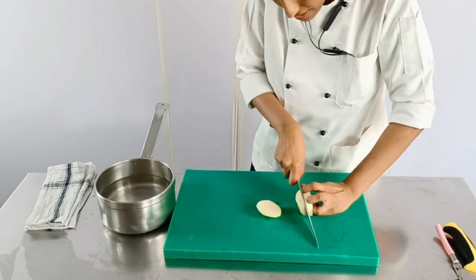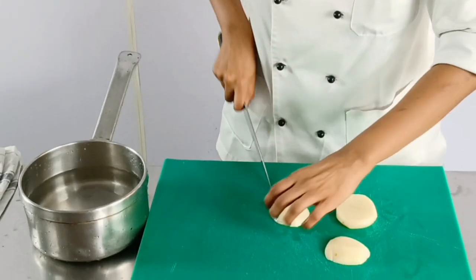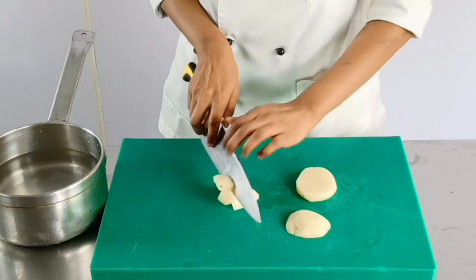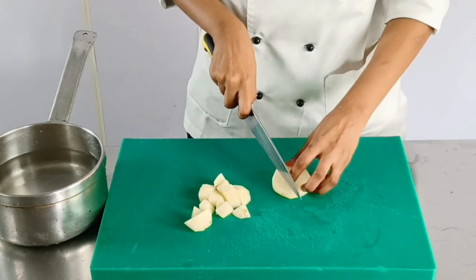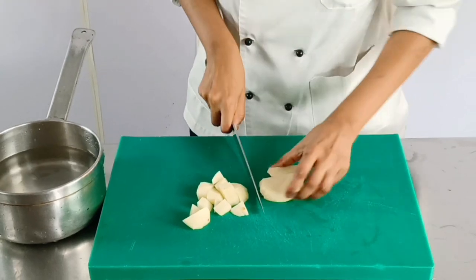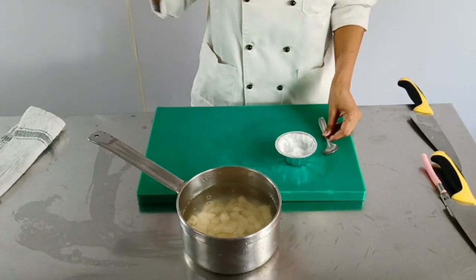The size of the dice depends upon the chef — you can keep it small, you can keep it big, you only keep it uniform. Depending upon what kind of plating you want to do, you can keep the size of the dices accordingly. Once the potatoes are diced, we are just going to add a little bit of salt and this will go on one flame.